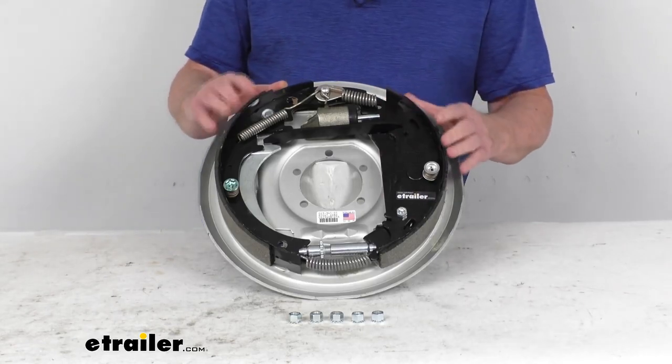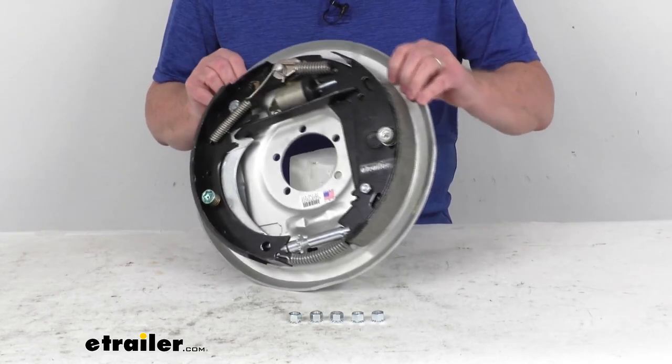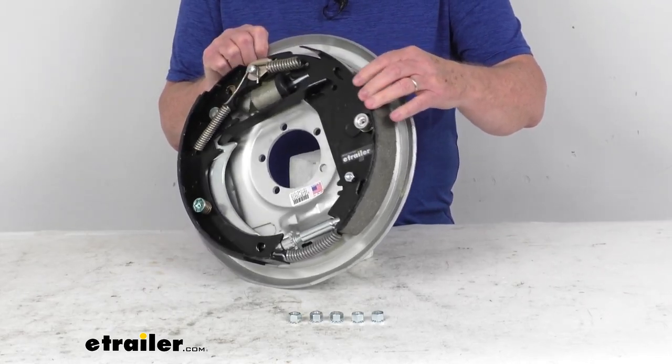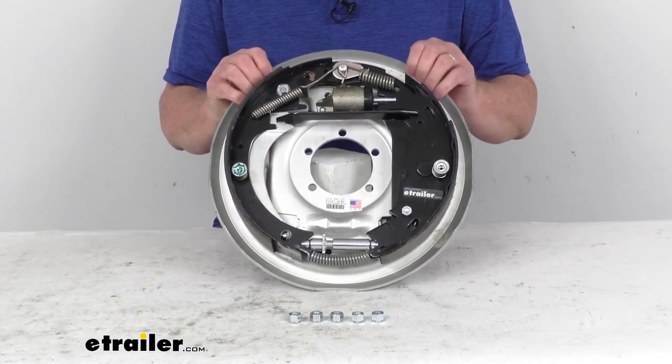These brake shoes are lined with an automotive grade friction material. This friction material is fully bonded to the shoe — it's not riveted — which gives you a lot longer life and more braking torque.